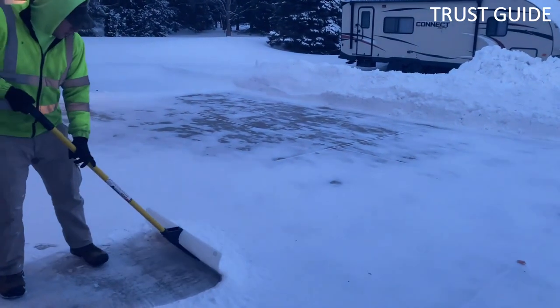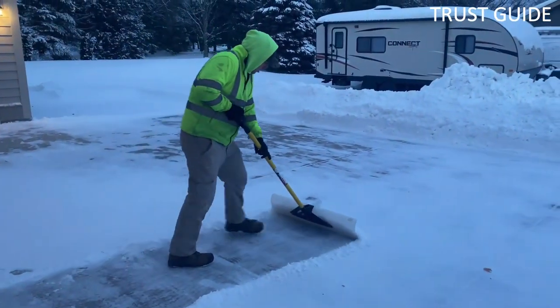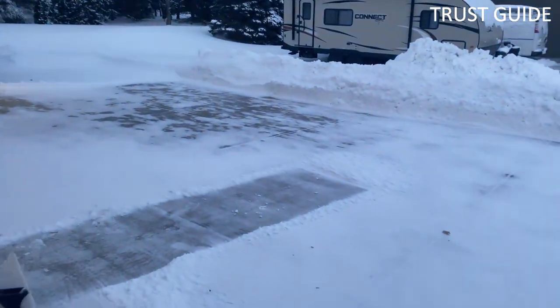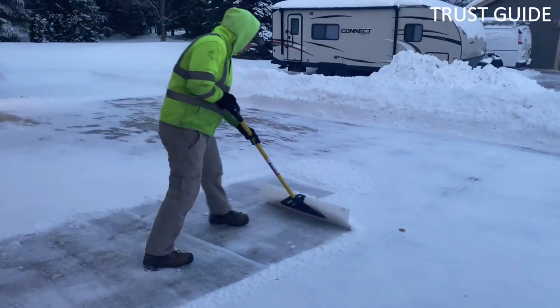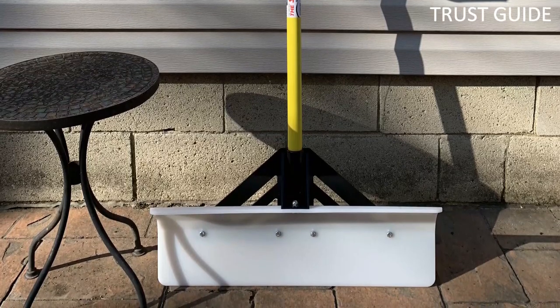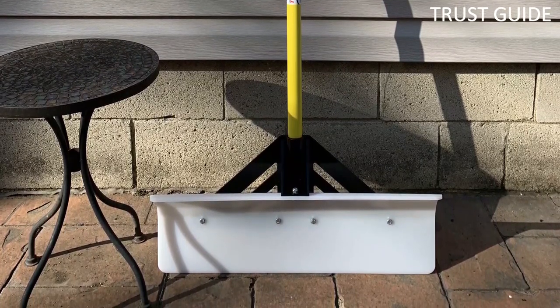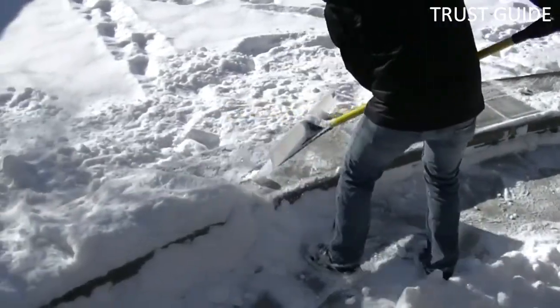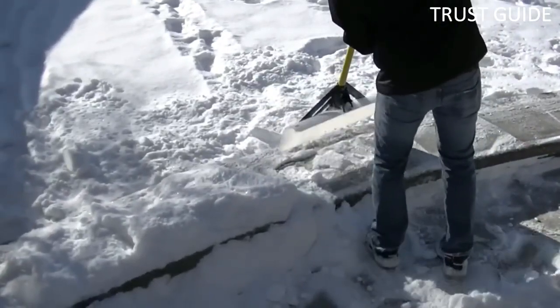Number 3: Snowplow 50524 Snow Pusher. The Snowplow from JM Enterprises is beloved for its straightforward effectiveness. It's capable of moving more snow than a traditional or combo shovel, making it suited for the work of larger driveways. It features a 36-inch plastic blade, allowing users to create a huge path in a single pass. It also features a sharp edge on one side that, when flipped over, you can use to scrape and break up clumps of ice.